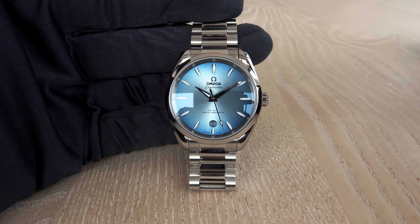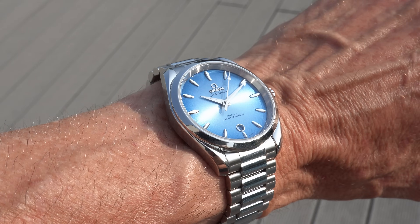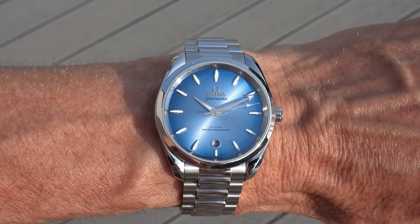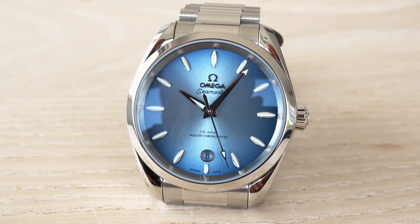The 38mm Aqua Terra features a date indication at 6 o'clock — a little small, so if you wear glasses it could be difficult to read. It has a beautiful gradient blue summer dial, or 'summer blue gradient dial' however you prefer to call it.